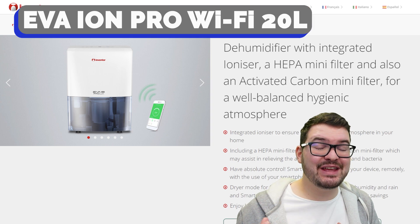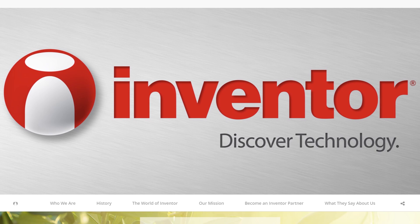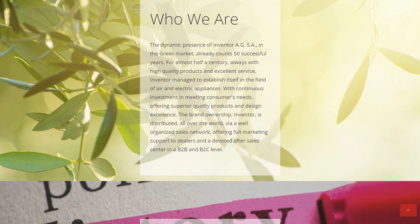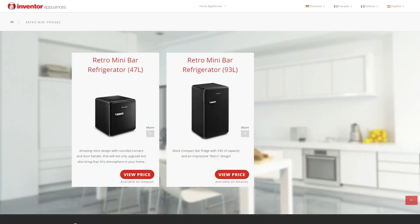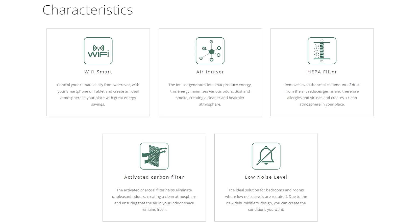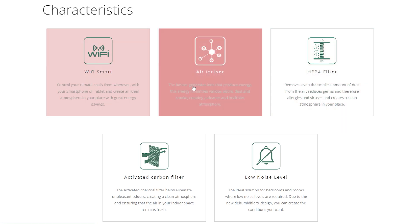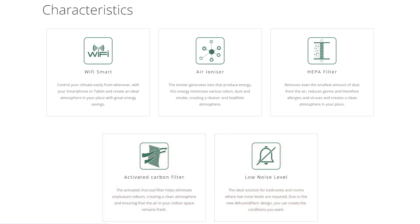This is the EVA Ion Pro Wi-Fi 20 litre dehumidifier, created and manufactured by Inventor Appliances who make a wide range of home appliances including things like mini fridges, wine coolers, vacuum cleaners and more. The dehumidifier has five main features: Wi-Fi, an air ionizer, a HEPA filter, a carbon filter, and low noise level.